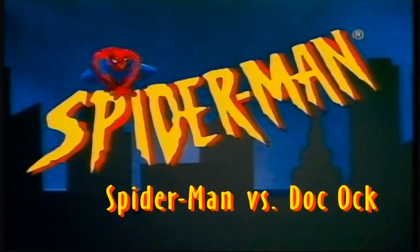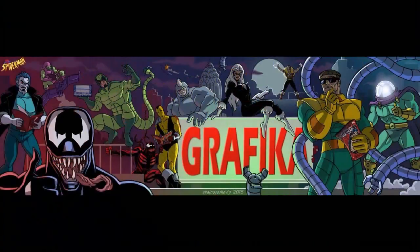One of my favorite shows as a kid was the 90s Spider-Man series, featuring probably the coolest opening theme of all time. Another thing I love about this show was how the designs were ripped straight out from the comics, and everyone looked amazing.